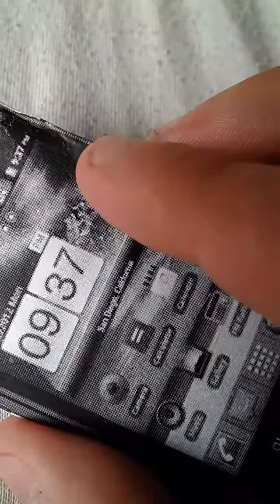We have a light crack going across. Right there — if you can see this, there's a slight crack.